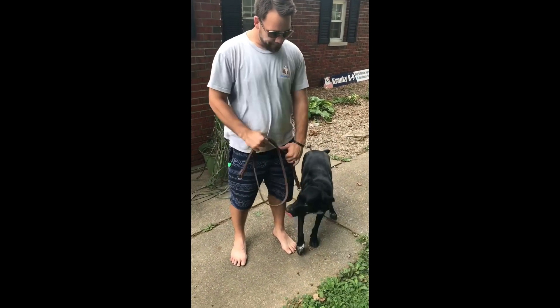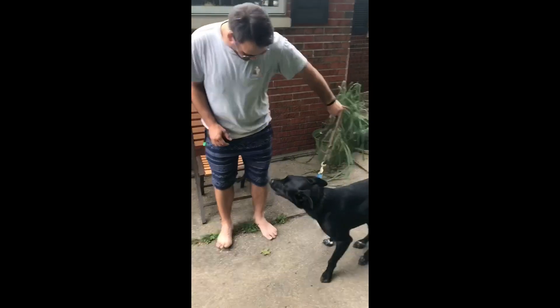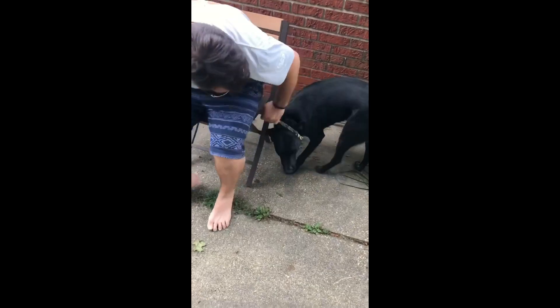Okay, you ready? You're gonna have a seat in the chair and the dog's gonna be on your left. You're gonna put the leash underneath you so you're gonna sit on the leash. It's called a 'sit on the dog' exercise — you're not sitting on the dog, it's just a funny name for the exercise.